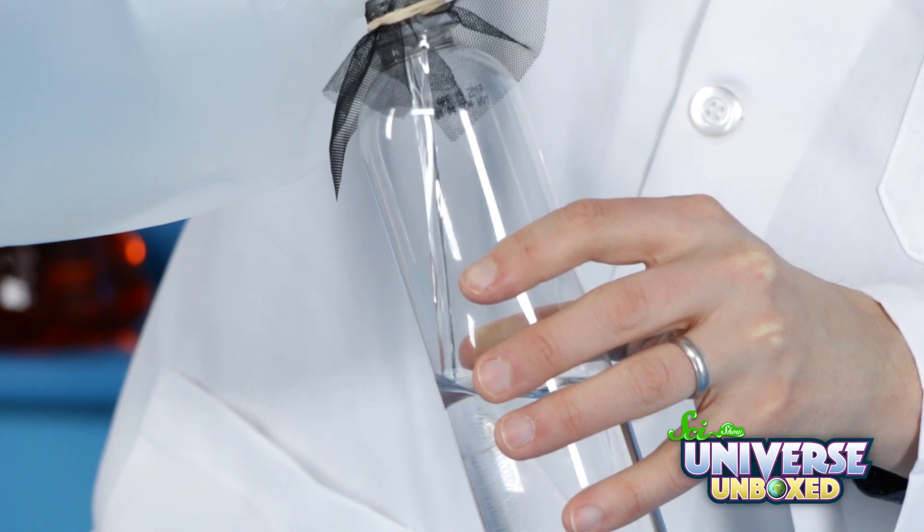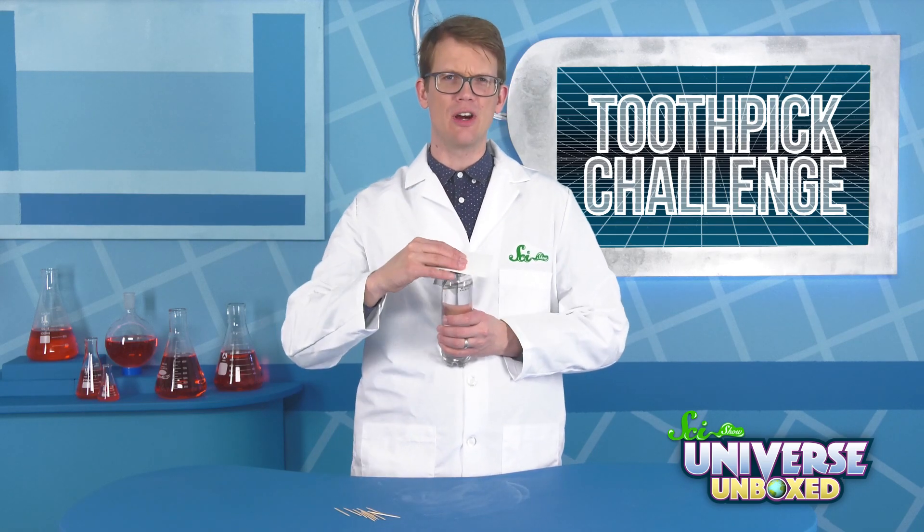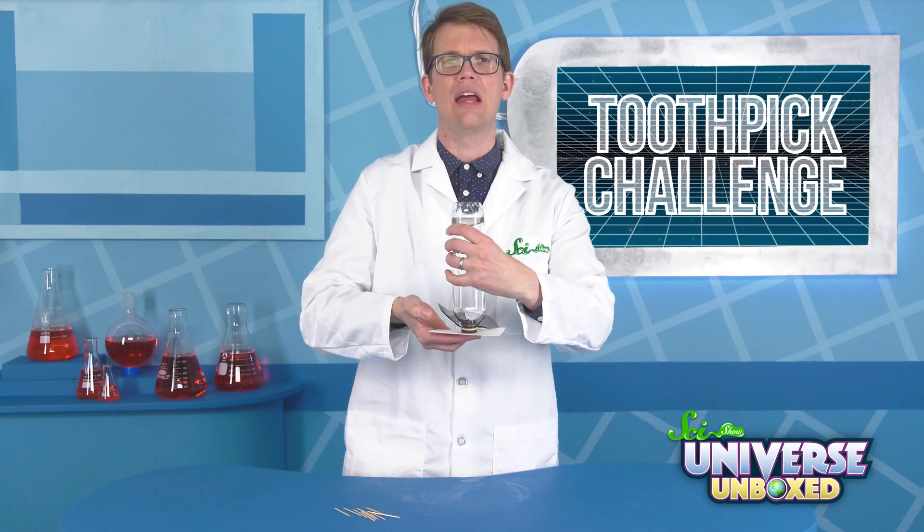Now we're going to fill the bottle with water through the mesh. Cover the opening of the bottle with the index card, push down pretty hard, and then turn it upside down.